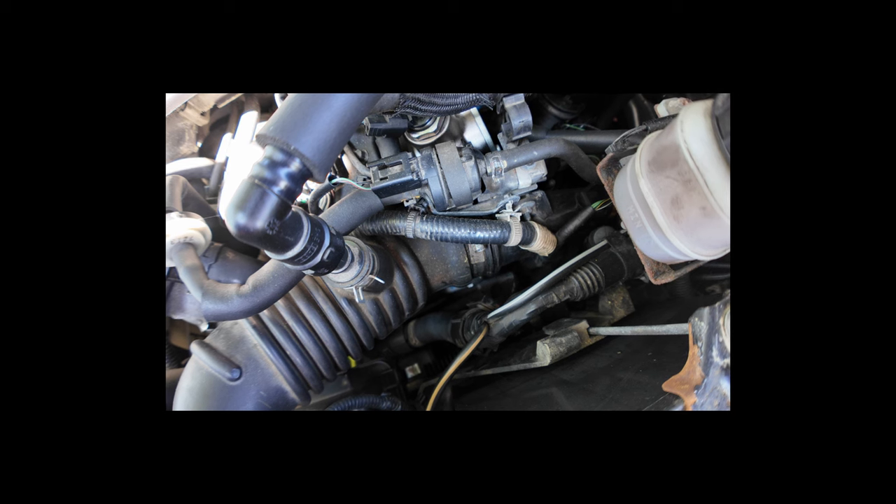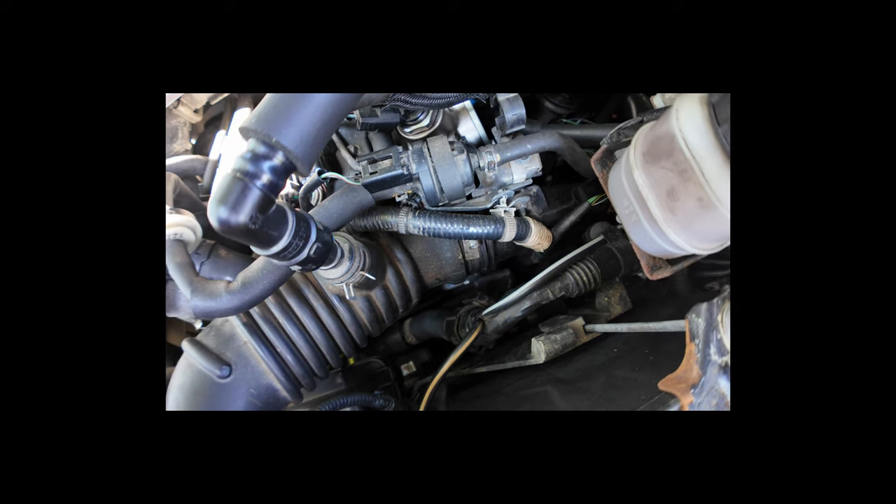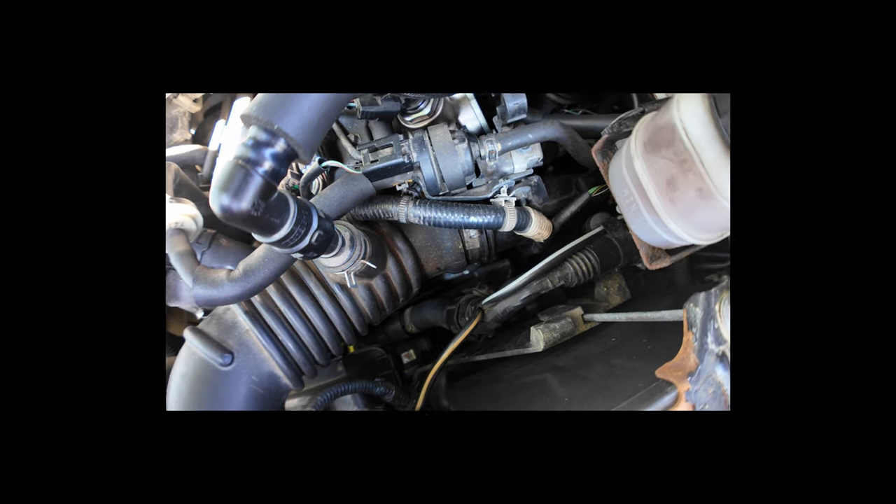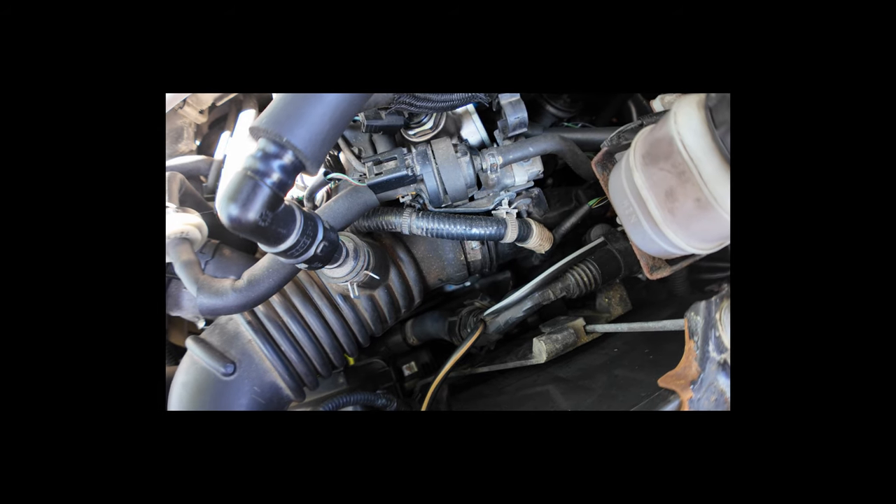If I put power on it, it should stay open because it's got constant power. But if I let go of the ground and put it back on, you should hear it click. I'm thinking that could possibly be bad, because the other one in the blue car was bad. It was constantly open, so you could actually blow through it. If there's no power, then there shouldn't be any vapors going through that.